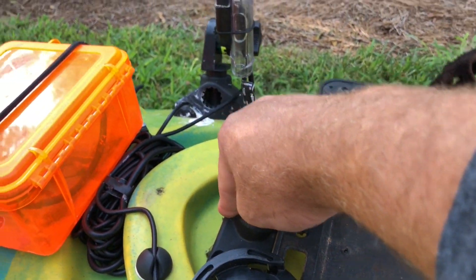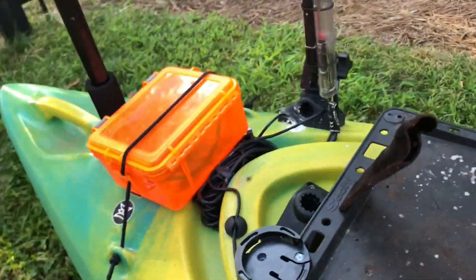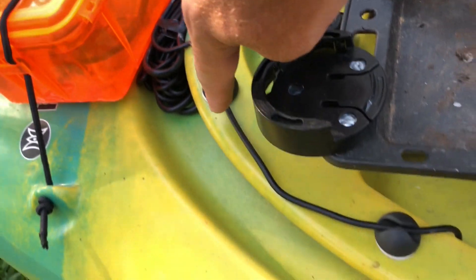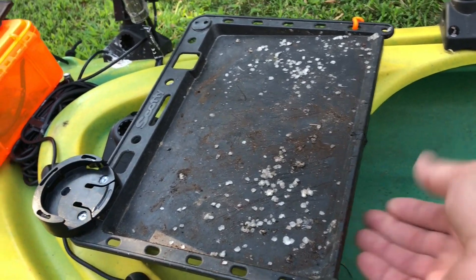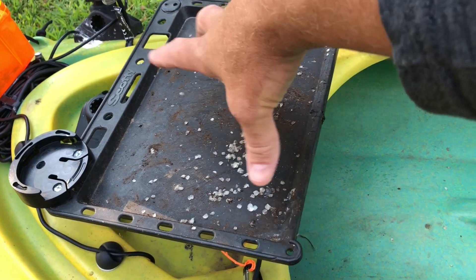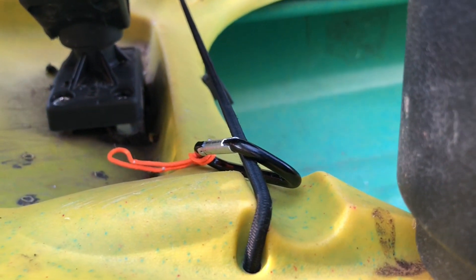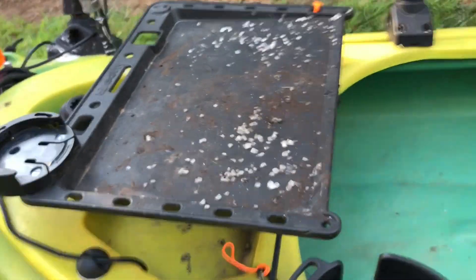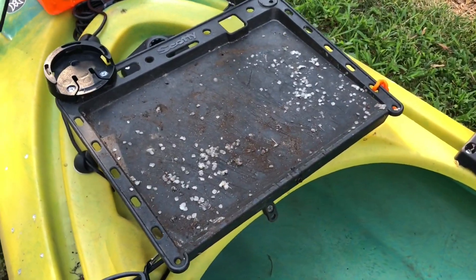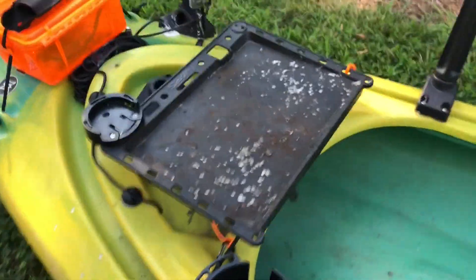I have several Scotty bases mounted for different uses — sometimes I'll swap camera mounts into them. I also have a knife mounted here. This is my bait tray, which I use to hold and cut bait — shad, bream, perch. It mounts on a Scotty bait holder underneath, and I added some nuts as spacers to level it out. I've had it for three years and it works great.